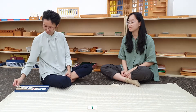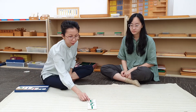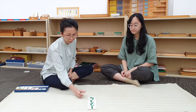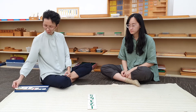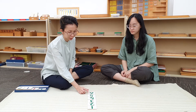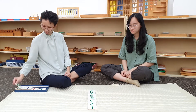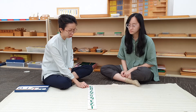One unit. Very good, Judy. Two units. Three units. Four units. Five units. Six units. Seven units. Eight units. Nine units.